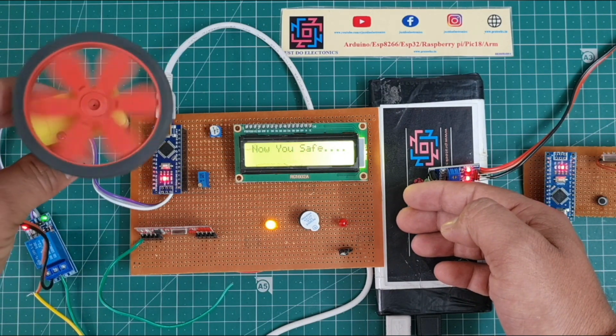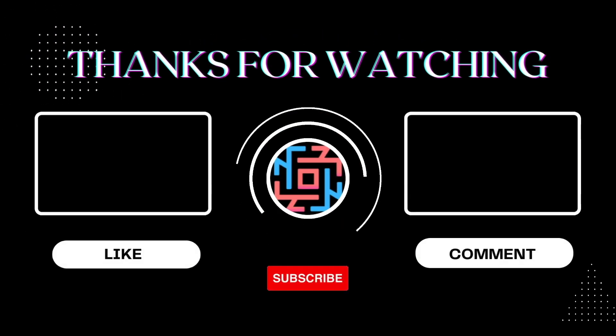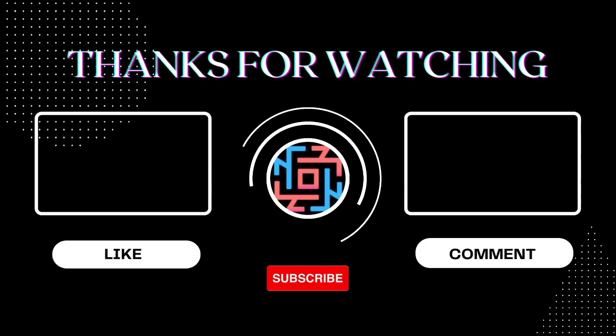I hope you like this project. If you liked it, please hit the like button and share it with your friends. If you are new to my YouTube channel, please subscribe and click the bell icon to get notifications first. Thank you for watching, have a nice day.